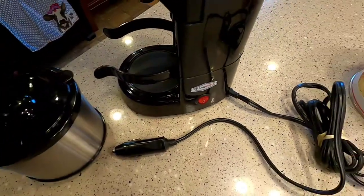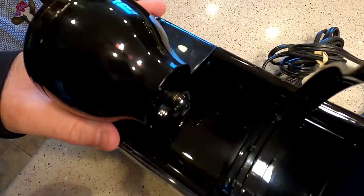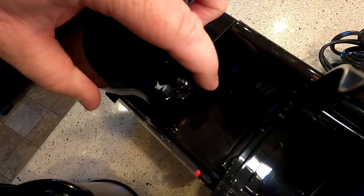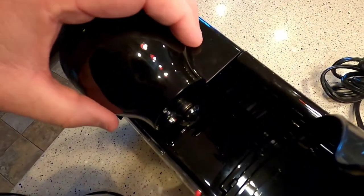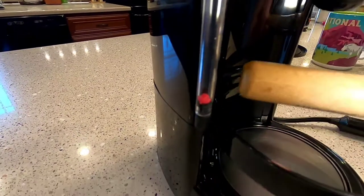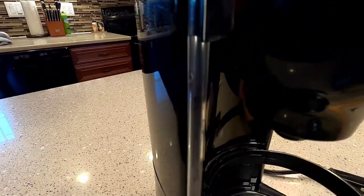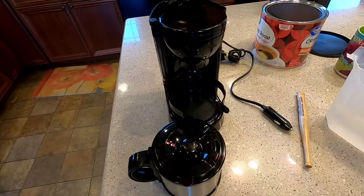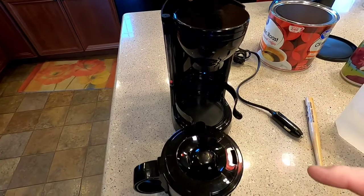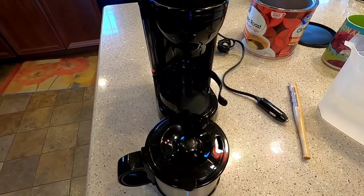We're going to try this out in my truck. Surprisingly it does have pause brew — when you take the pot out, a plunger goes down and stops the coffee from coming out. It also has a little red ball like a sight glass for the water level, which is nice. We're going to get this all ready — put the water in, put the coffee in — then take it out to the truck because it takes 15 minutes to brew the cup of coffee.